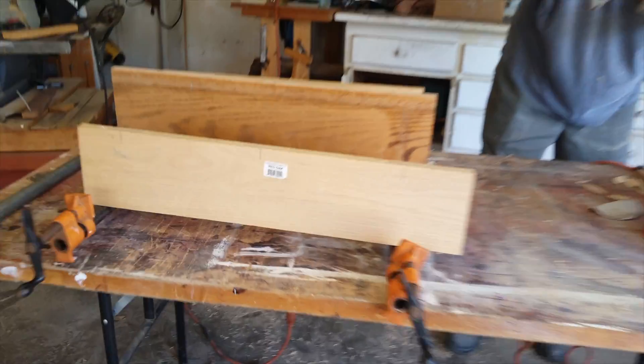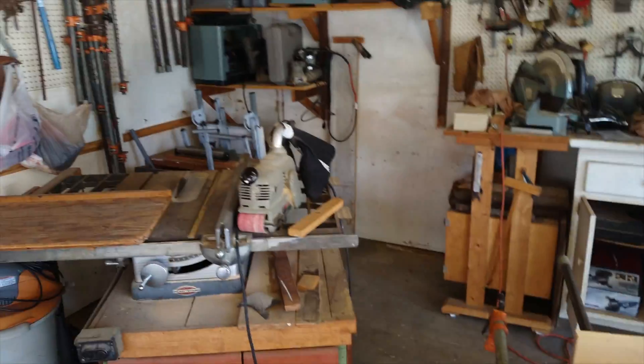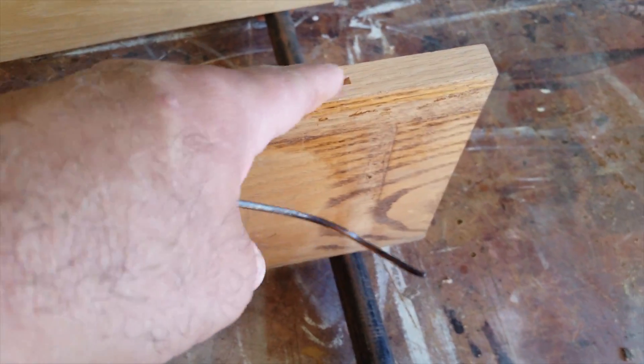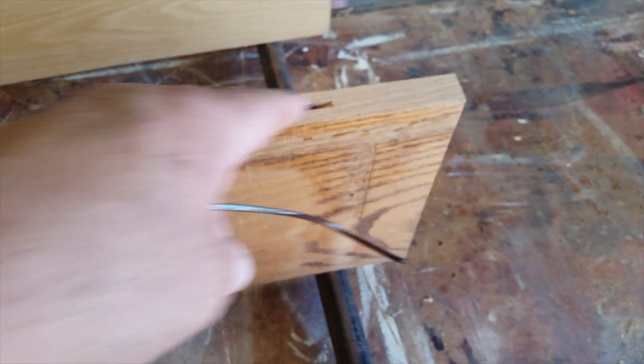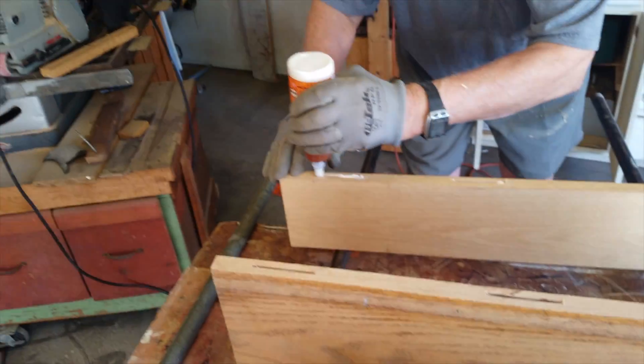Today we're making a chopping block out of extra oak from my dad's garage, and he's showing me how to use some of the tools — the sander, and that thing, what's it called that does these? A biscuit joiner. We're going to clamp it together, sand it down, and we'll be ready to chop some meat or whatever.